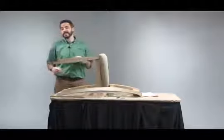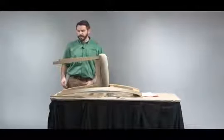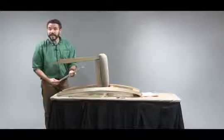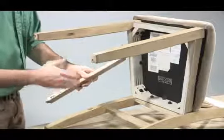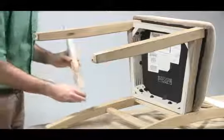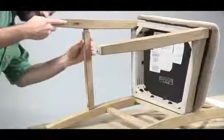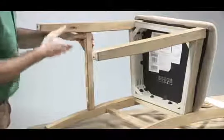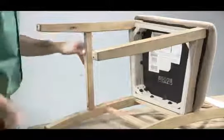Next, I'm going to assemble the stretchers to the legs. As referenced in the assembly instructions, there are numbered labels on the stretchers to guide the assembly. In this case, it refers to the side that the stretcher should be assembled to. I'm going to insert the part into the legs — this is the reason why we haven't fully tightened the bolts yet. It gives us room to insert the stretchers into the piece.